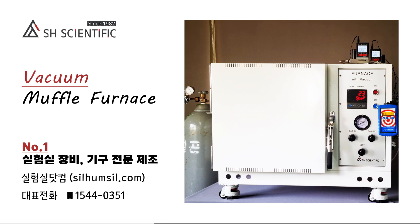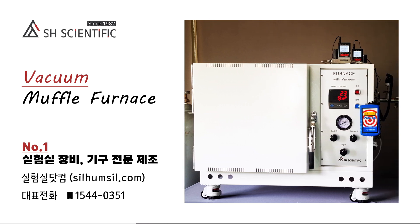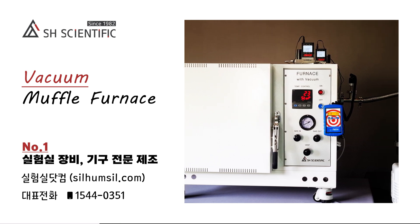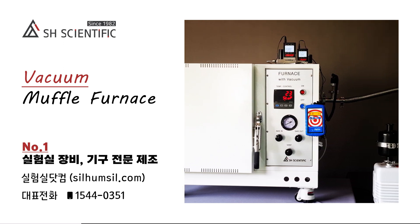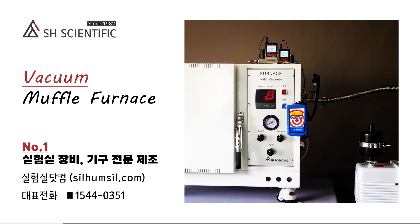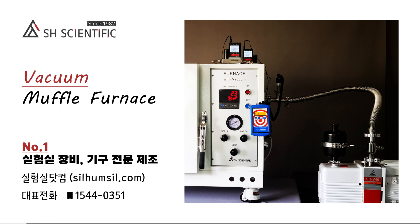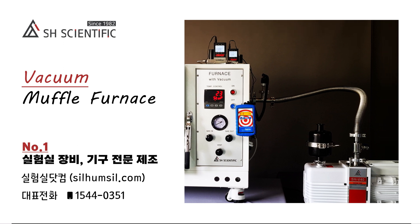Today, we are introducing the vacuum muffle furnace from SH Scientific. We developed this because labs often face a trade-off between the high capacity but limited atmospheric gas control of a muffle furnace versus the more precise atmospheric control but limited sample size of a tube furnace.